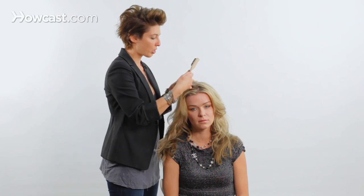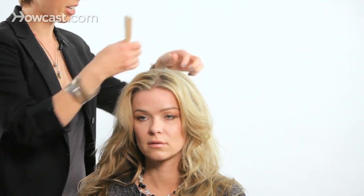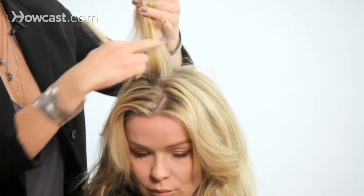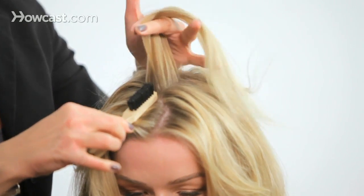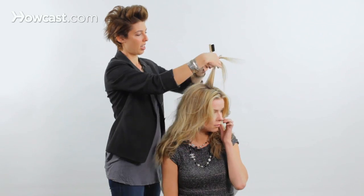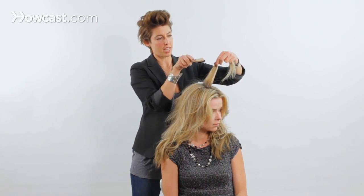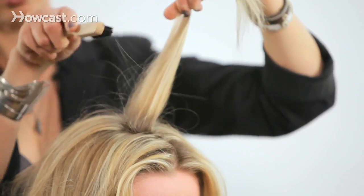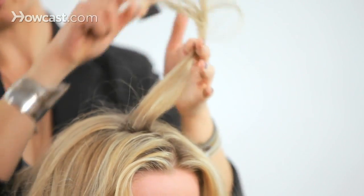I'm going to start out showing you teasing with this toothbrush-style brush. You would use this at the very root of the hair. This is what I use when I don't want to show the teasing — I just want a little bit of extra lift. I take a section of hair about the size of the toothbrush in thickness, and at the root, I'm going to take the bristles of the brush and make a kind of C-shaped motion to get that teasing at the root.